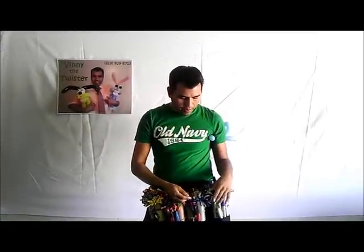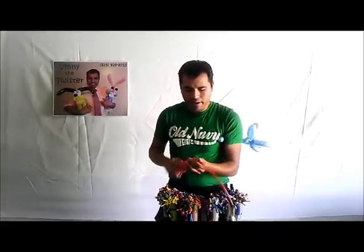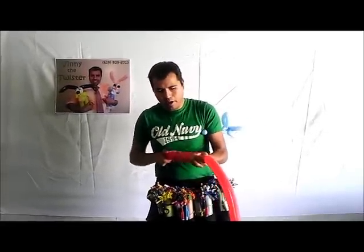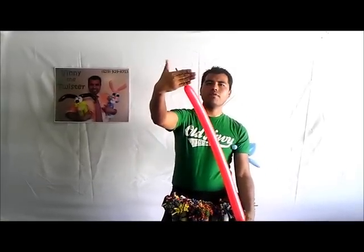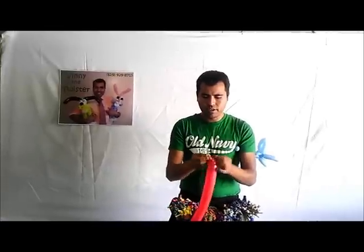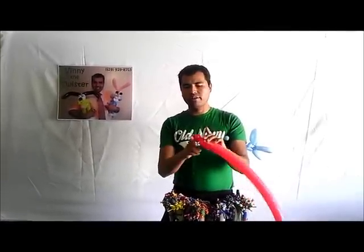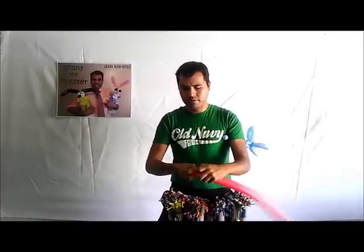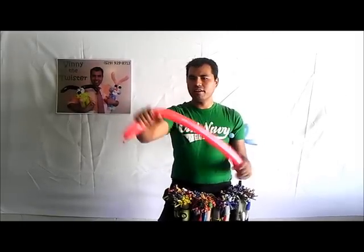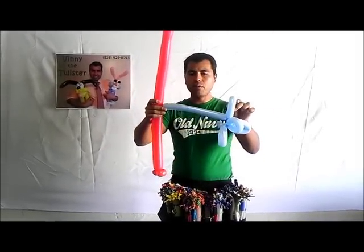Now grab a 260 balloon and inflate it about four or five fingers worth. Make a knot, and then we're going to make two pinch twists — small ones, maybe two fingers each — followed by another pinch twist. Make it straight.